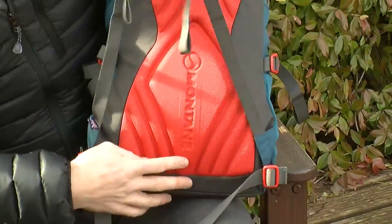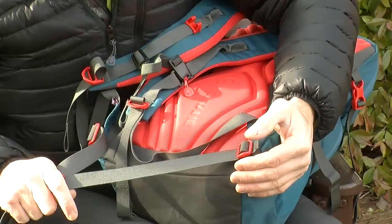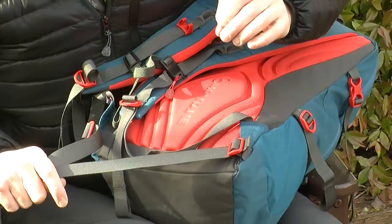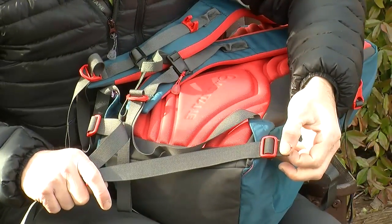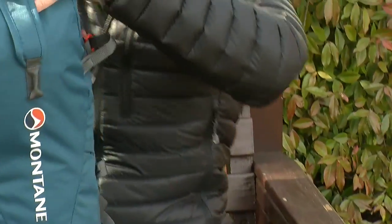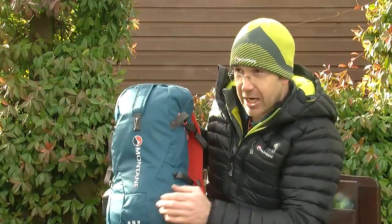The waist belt system is a very lightweight webbing stabilizer strap. With only 18 litre capacity and a maximum of around five kilos usable, this is purely to stabilize the bag — it's not load bearing. One advantage is it's fully removable: it's just threaded through a buckle, so you can pull it out and use the bag on the single shoulder strap system. The Anaconda 18 comes in Moroccan blue and orange, and also in shadow grey.